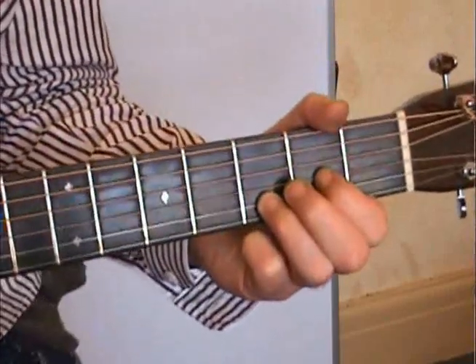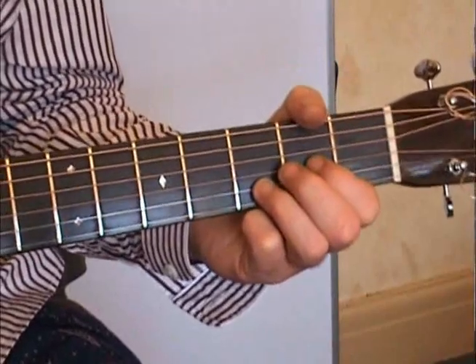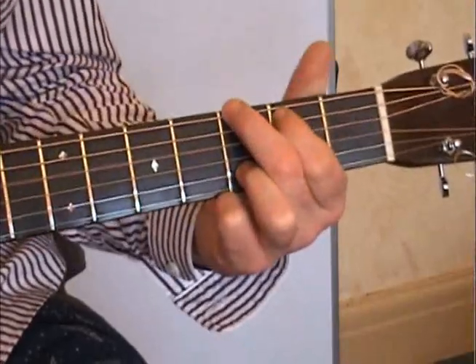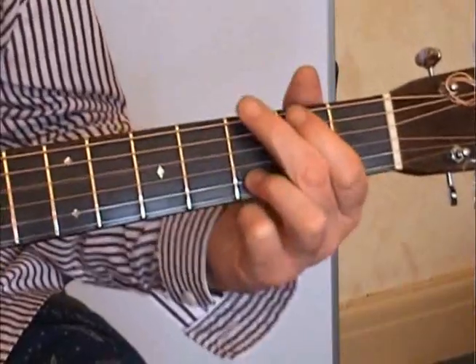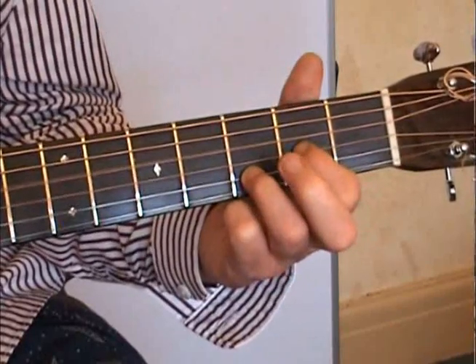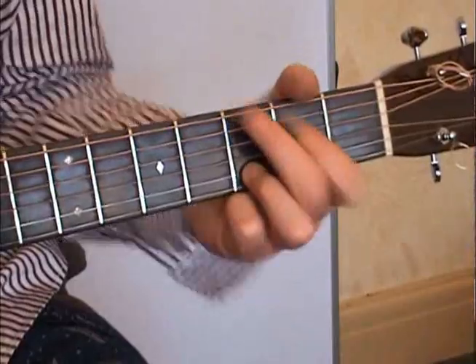Of course this is my version of this tune, it's just a thing you can sort of rip out on acoustic. I'm sort of beating the strings like this. So we're going D, C, G, back to D.